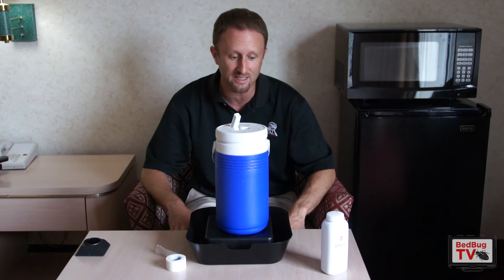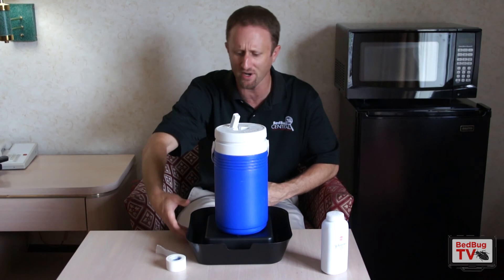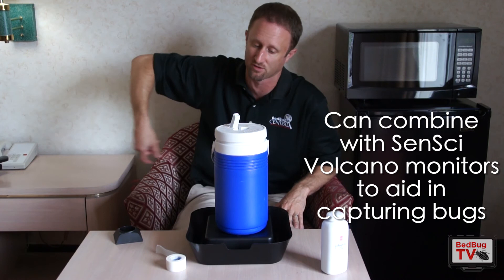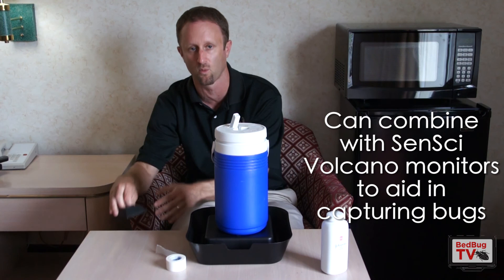That's basically it — that's using dry ice to capture bed bugs. One last thing to consider: sometimes bugs are wandering around responding to the CO2 but not committing to the trap. You can also take other types of monitors, like the Volcano and others, and put them around the room in different places. As the bugs are trying to find the carbon dioxide, if they come into contact with a monitor they may walk up and fall in. Putting monitors near but away from the trap increases the chance you'll detect bugs if they're present. If you have any questions on using dry ice to monitor for bed bugs, you can email me at jeff.white@bedbugcentral.com.